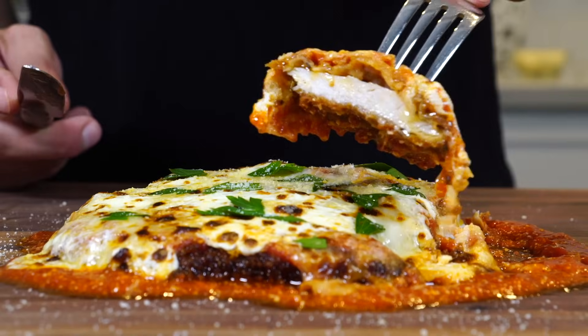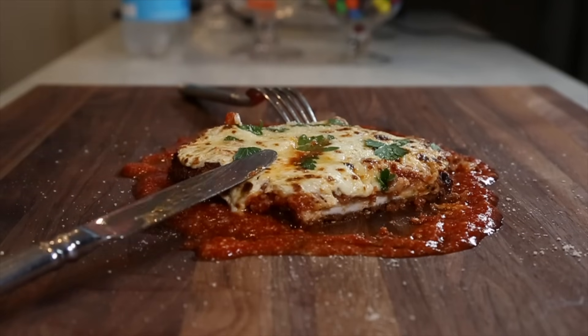It makes me feel good cooking Italian food and sharing it with you, so I'm going to continue that today with chicken parm.